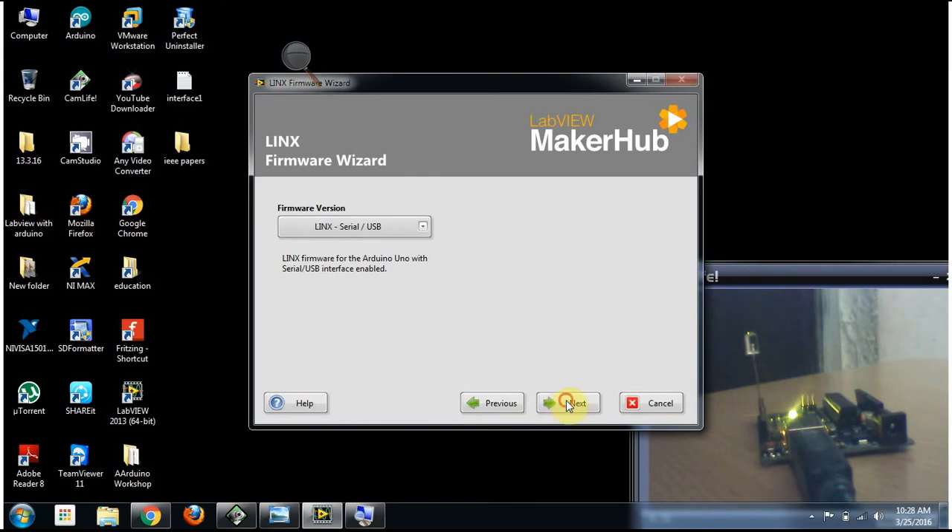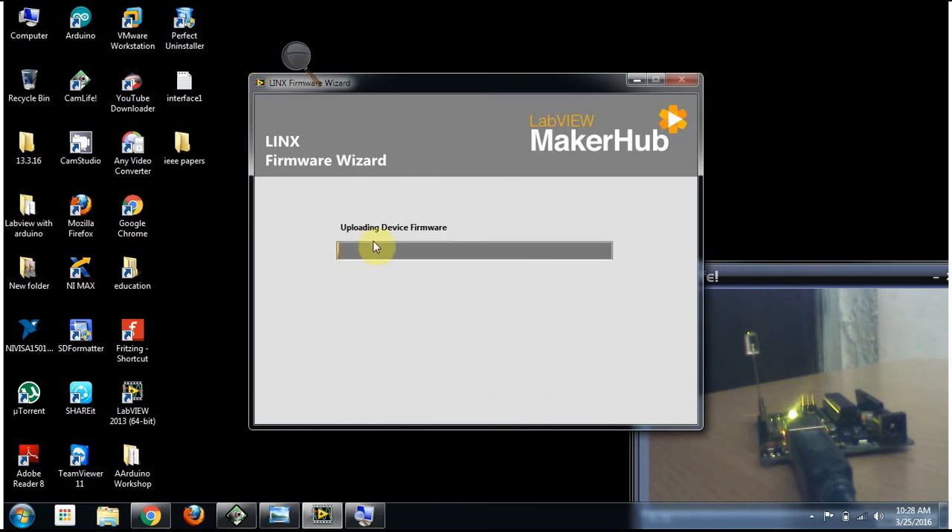Now it's in serial mode, so no problem. Then click to start uploading. This is going to upload the configuration files to the Arduino board to interface both the Arduino UNO and LabVIEW software. After uploading, we will be able to use the remote LINX example program.